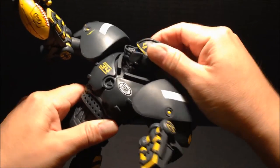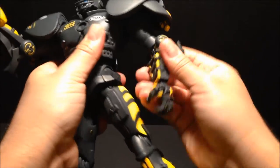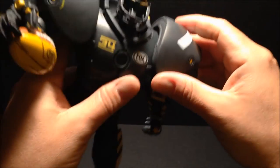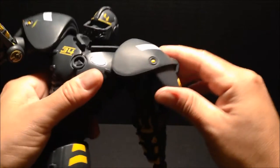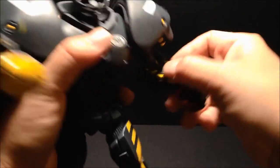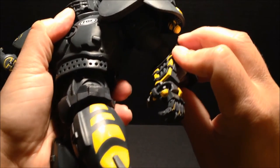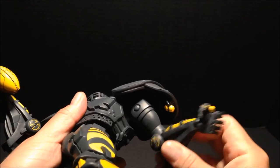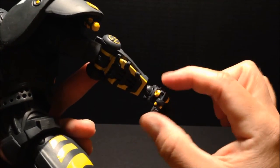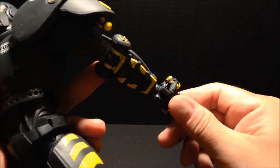Articulation is in the head — goes around, just a swivel. Shoulders move all over the place, he's got a lot of movement there, though he might be inhibited by his giant shoulder pad. He's got a hinge at the elbow and a swivel right above the bicep. The wrist has a lot of movement — it looks like it could be fragile so I don't want to push it, but it does swivel and rotate all over the place.